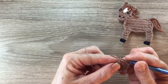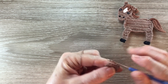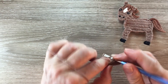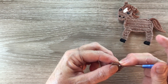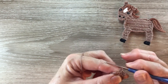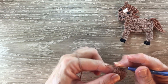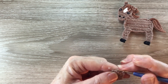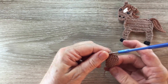For row eight I work one chain and turn and work one single crochet into each stitch. For row nine I work one chain and turn, I work a joined single crochet over the first two stitches, I work one single crochet into each stitch. For row ten I work one chain and turn and I work one single crochet into each of the stitches. For row eleven I work one single crochet over the first two stitches. And that's the head done.